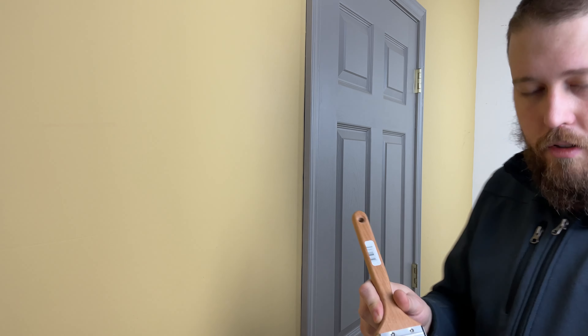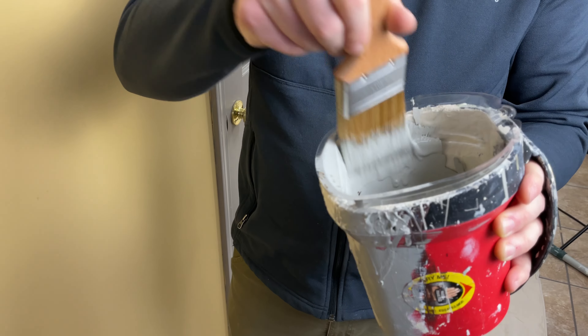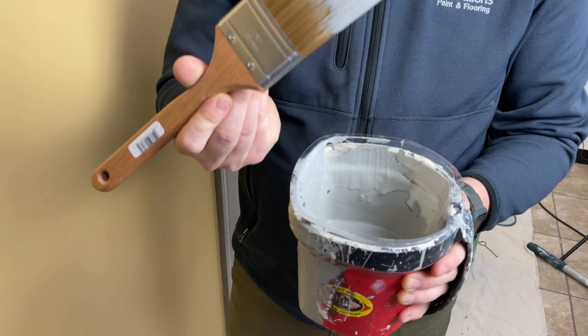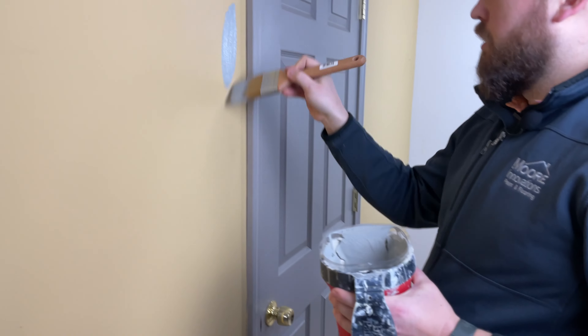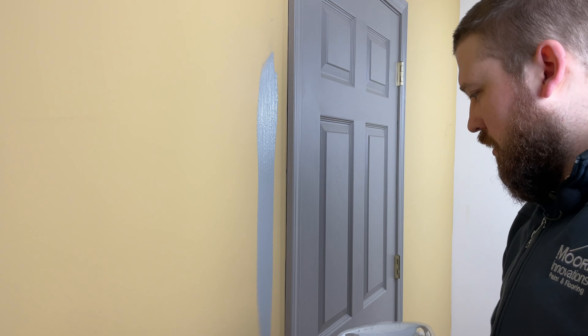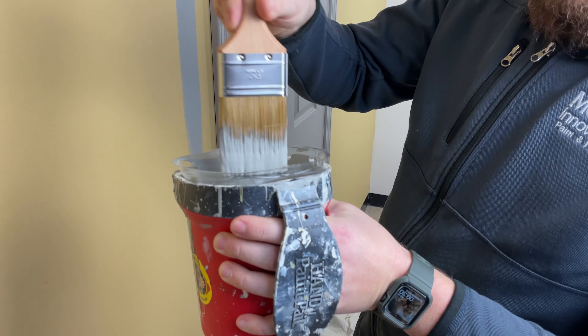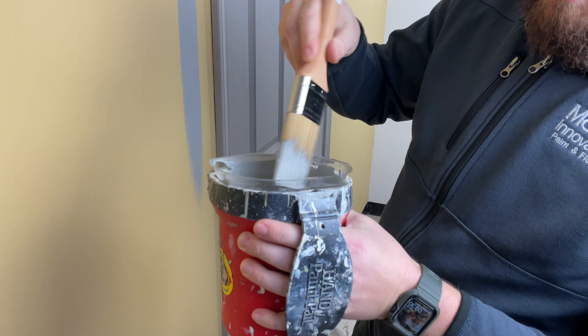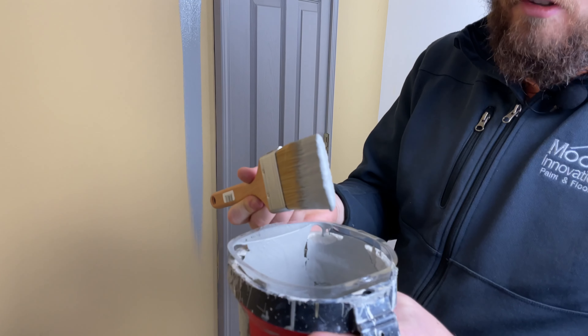When dipping, a lot of times people will dip and then wipe off like this. You literally have no paint on your brush now, so you're going to dry brush. See — all of a sudden it's gone. What you want to do is dip, and if you need to lose a little, just shake it off or even just tap it. Now you've got paint — now you're ready to do something.